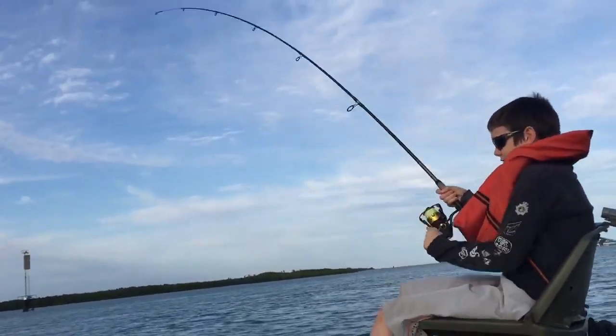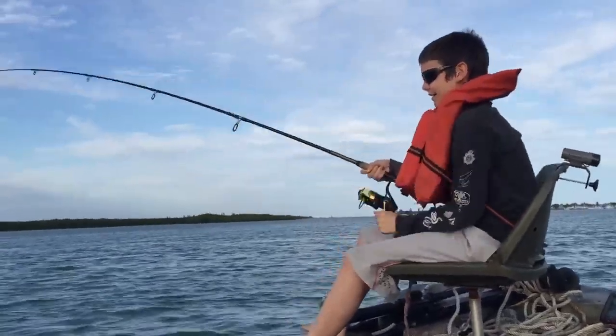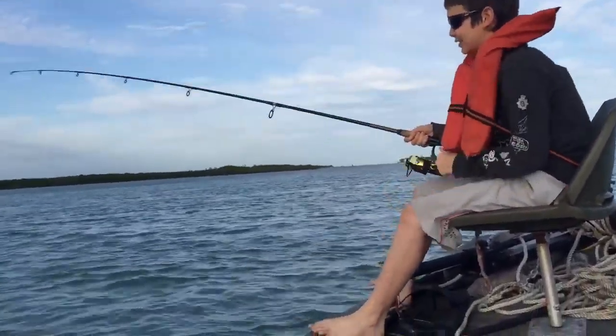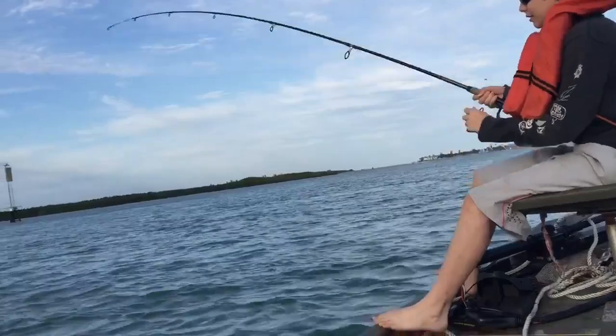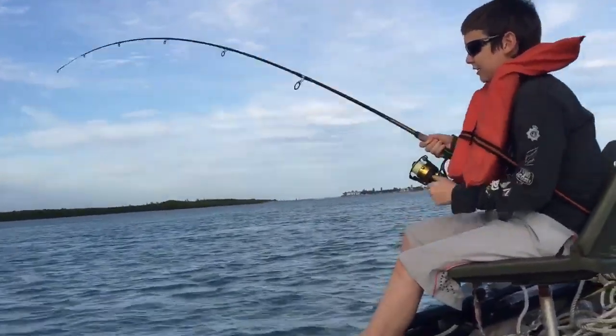All right, looks like he's hooked up to a fish here. Good job on your reeling there, buddy. See how he's working that hole. Better get the net ready.